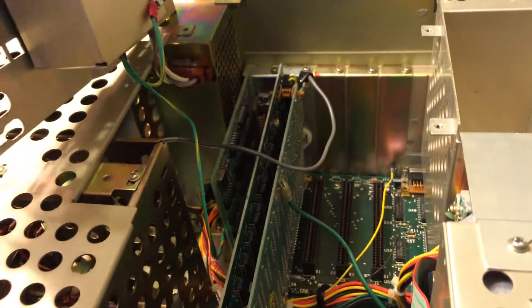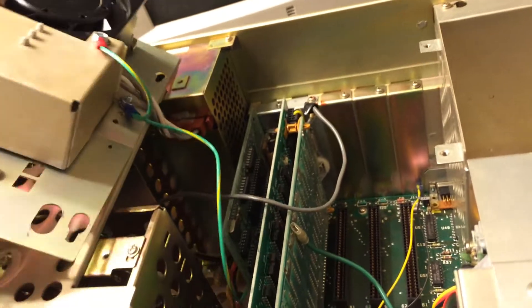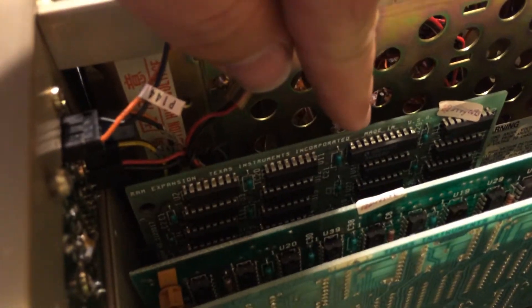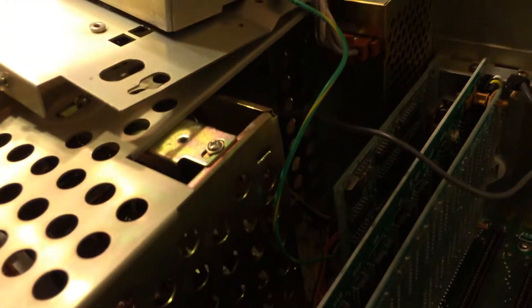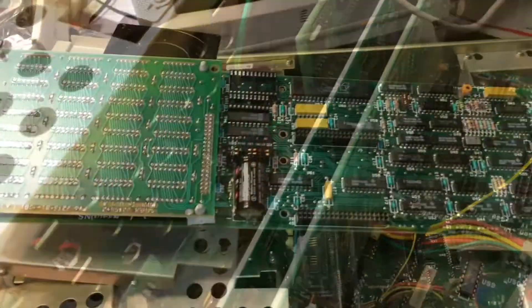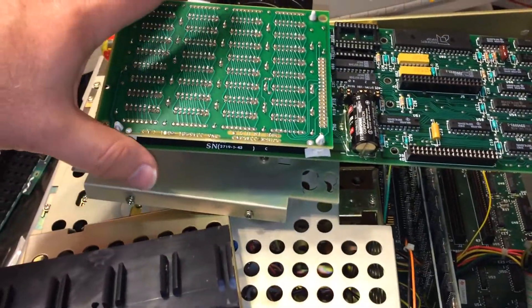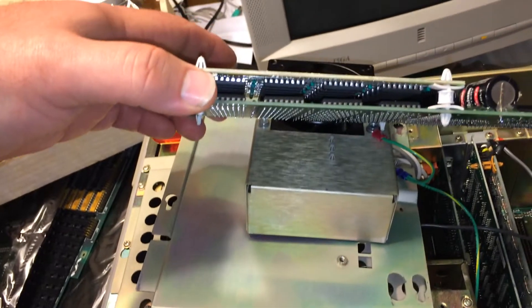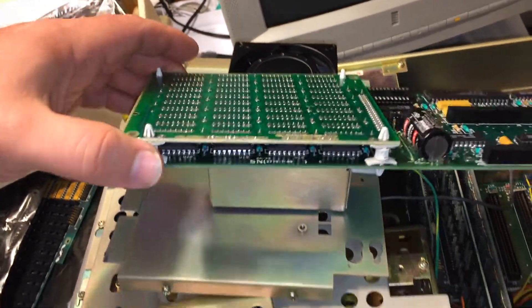Okay, this piece right here was hitting that piece there. Let's stretch these old wires. We've got one memory expansion card already in here, so that brought it up to 256K. This is the CGA card. What we have here is a multi-function card with memory expansion.